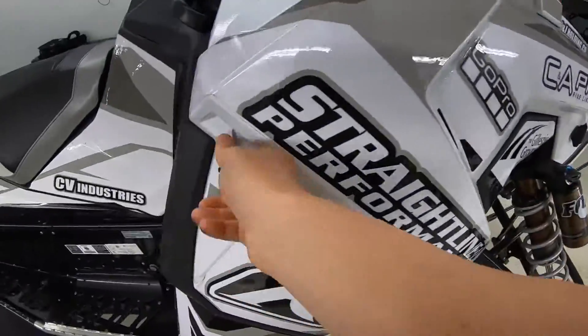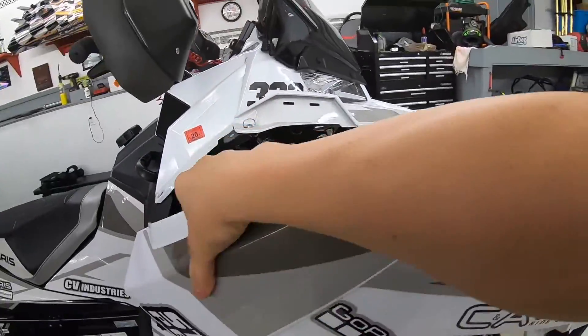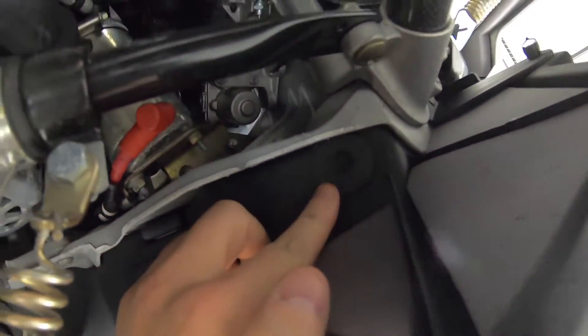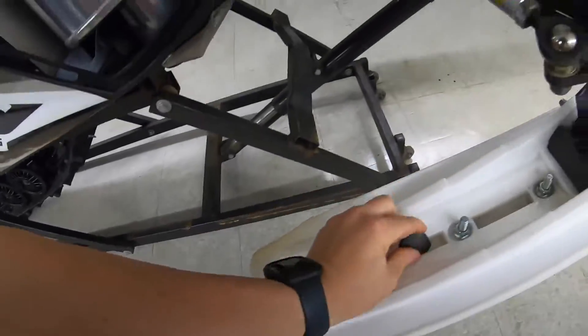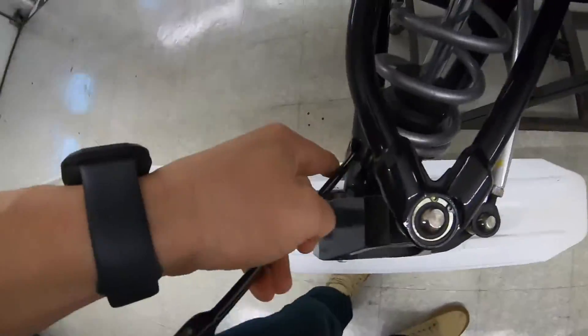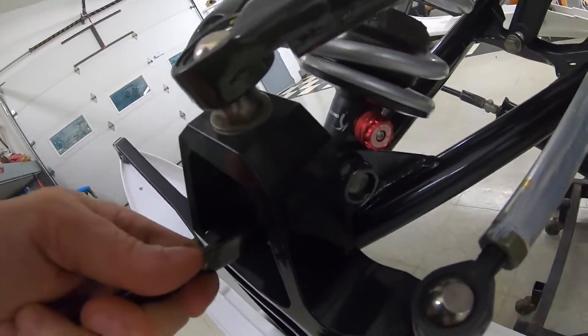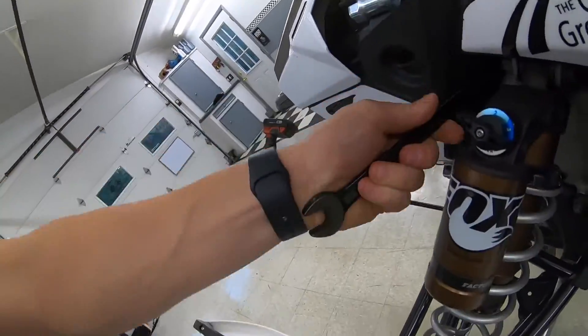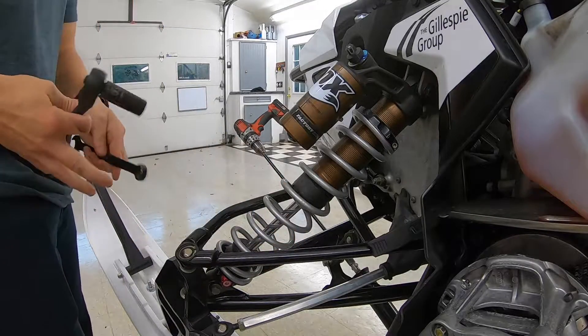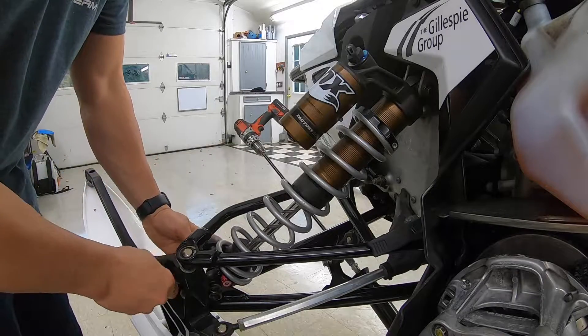I always put everything in the ski while I'm working on it so I know it doesn't go anywhere. Pop that side off - check out all that pretty stuff. So just get on in there, popped out. I'm gonna get some tools for this - I'm pretty sure everything's 15. Let me just go check - 15, 15, 15, 15. Kind of a little rust so I got myself two 15s, we're just gonna go ahead and break these loose and start moving things along.